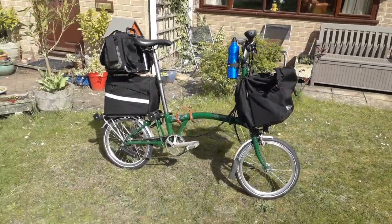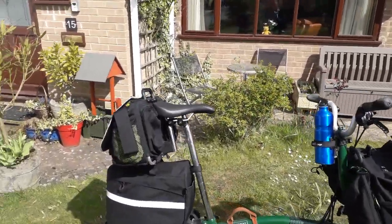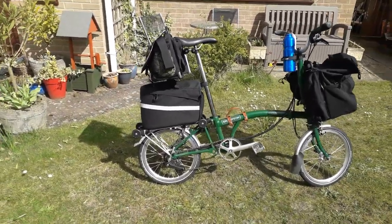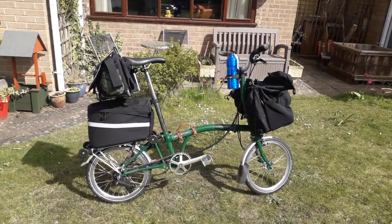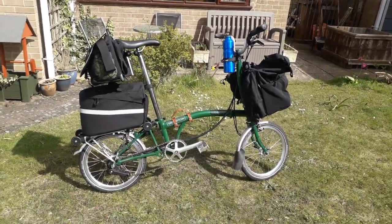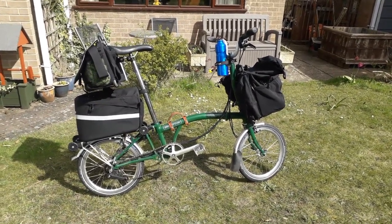Somebody once said to me, 'What happens when you want to fold it and get on a bus?' Well, bag over your shoulder, bike in one hand, bag in the other. Then they said, 'What about your ticket?' I said, grit it between your teeth. Everyone's got an answer, and it does the job for me — this setup carries everything and more.